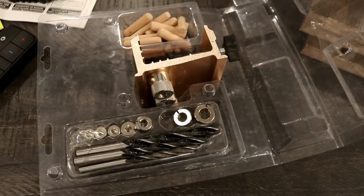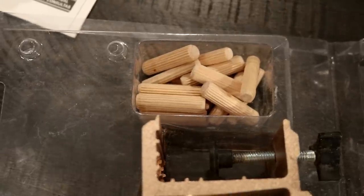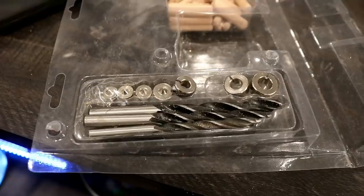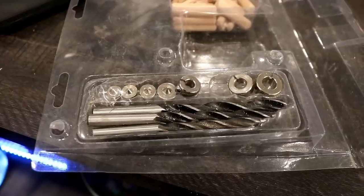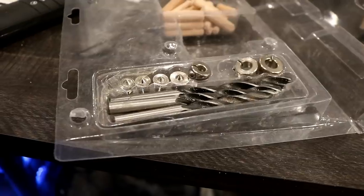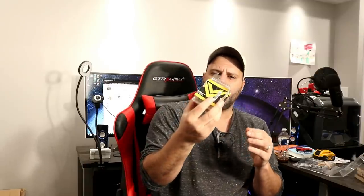Let's take a look at what we actually get in the package. In the box, you're going to get some dowels, the tool itself, three Brad Point drill bits with drill stops, as well as the dowel center pins. These are good for quarter-inch, 5/16th, and 3/8th joint sizes. I also picked up some extra quarter-inch dowels, which we'll use today as well.